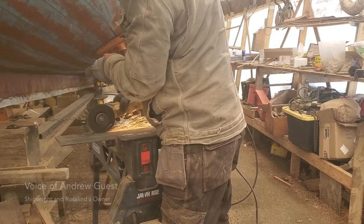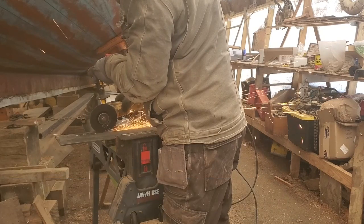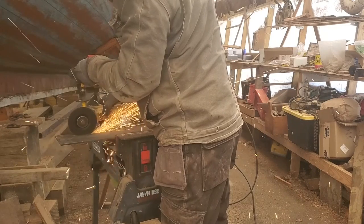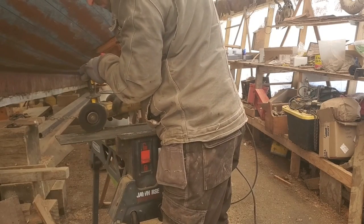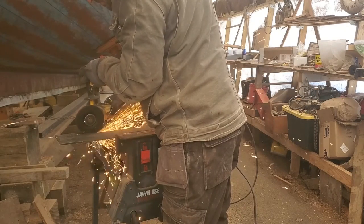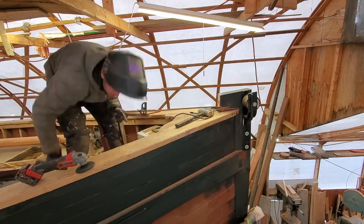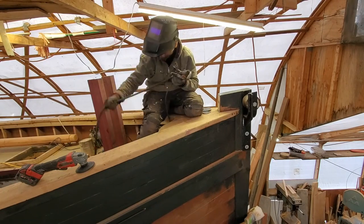Welcome back to Restoring Rosalind. I thought I would do something a little bit different and do a short process video about something specific, which in this case is making the top of the stem band and the scud hook — something that I think is unique to luggers.